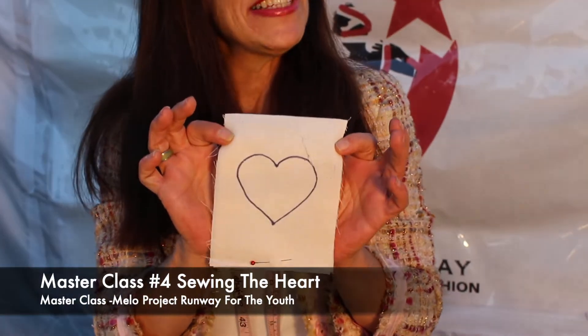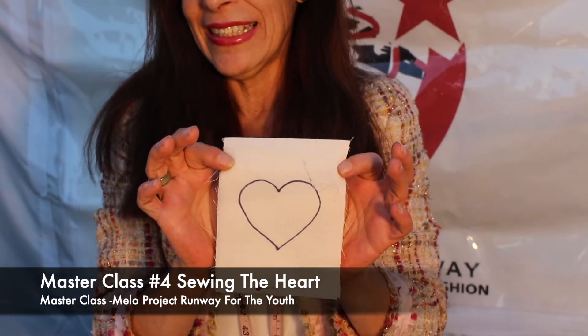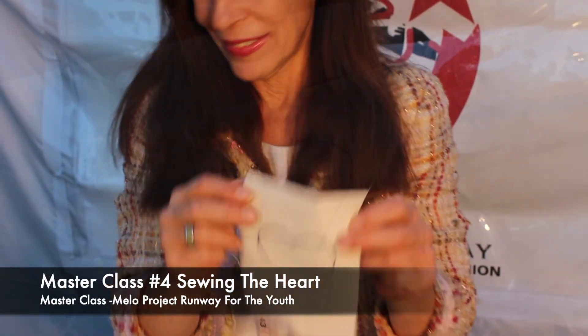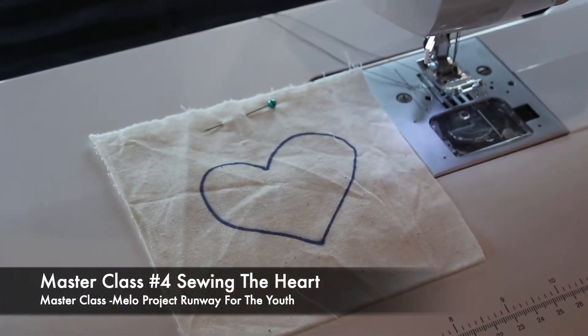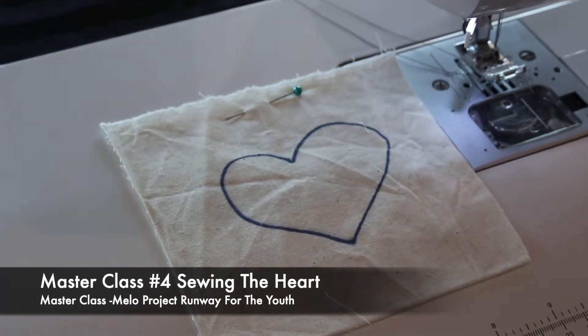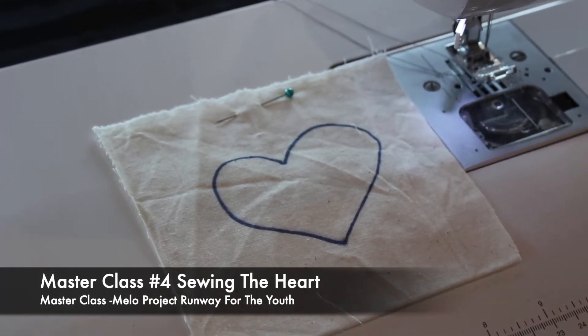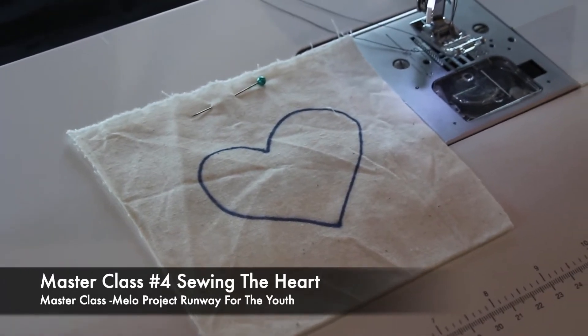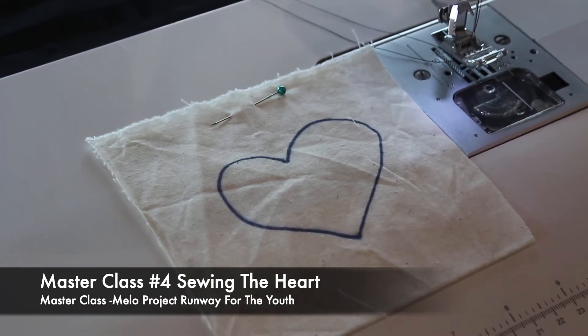The heart is another neckline you will soon see, called the sweetheart neckline, and it's shaped like a heart. Now we're on the next exercise: the heart shape. Why do I pick the heart? Well, there are quite a few dresses that have sweetheart necklines.